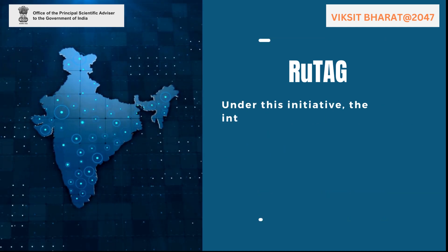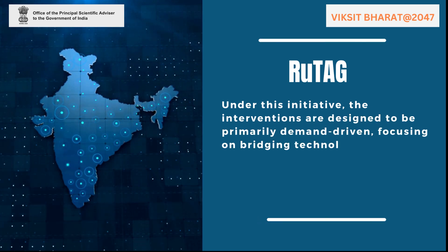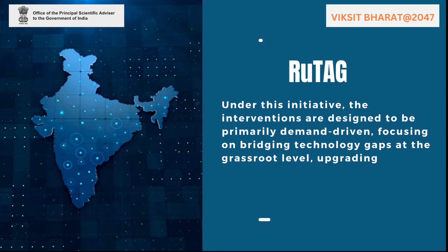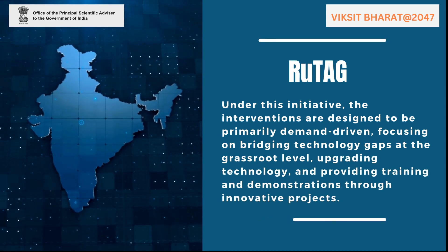Under this initiative, the interventions are designed to be primarily demand-driven, focusing on bridging technology gaps at the grassroots level, upgrading technology, and providing training and demonstrations through innovative projects.